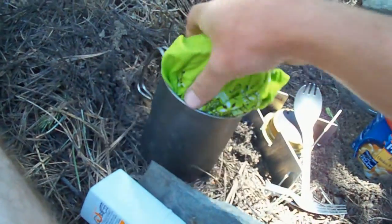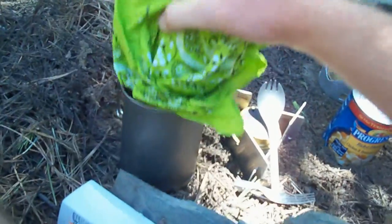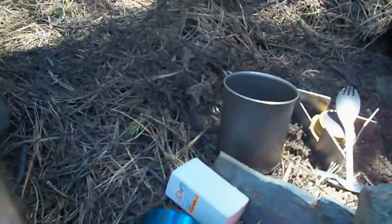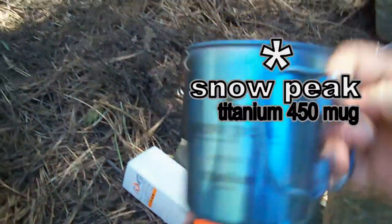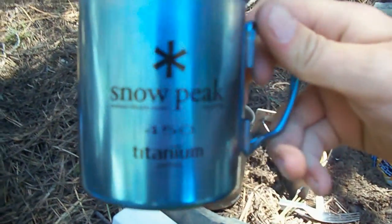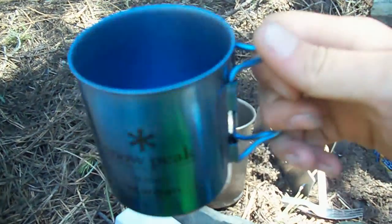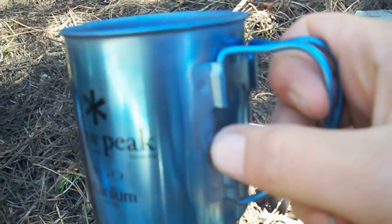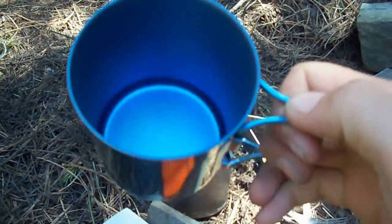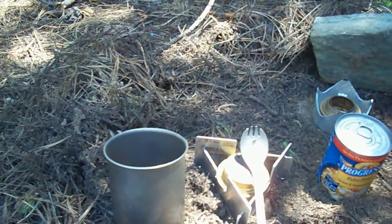Inside the bandana here, I have a Snow Peak Titanium Pot 450 — works very good as a coffee mug. The one-cup mark is right there on the middle dot of the welding, so it will definitely hold two cups.